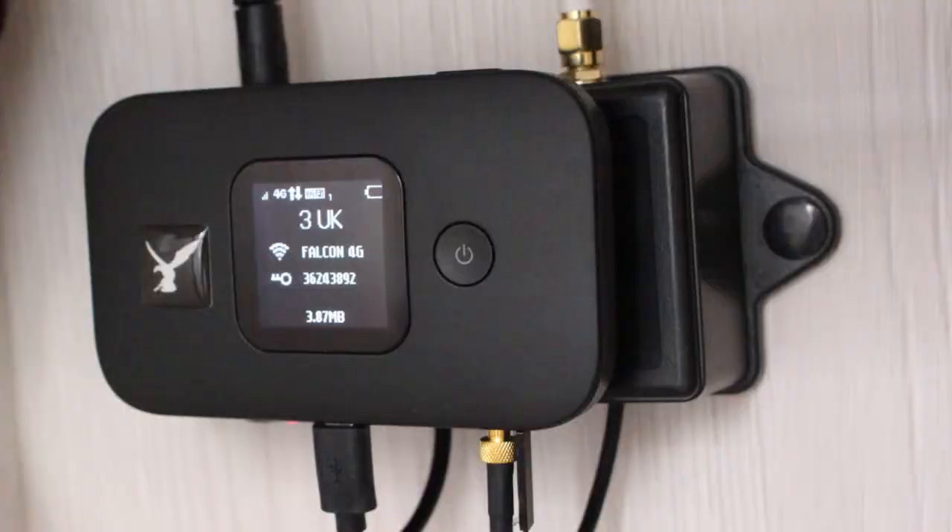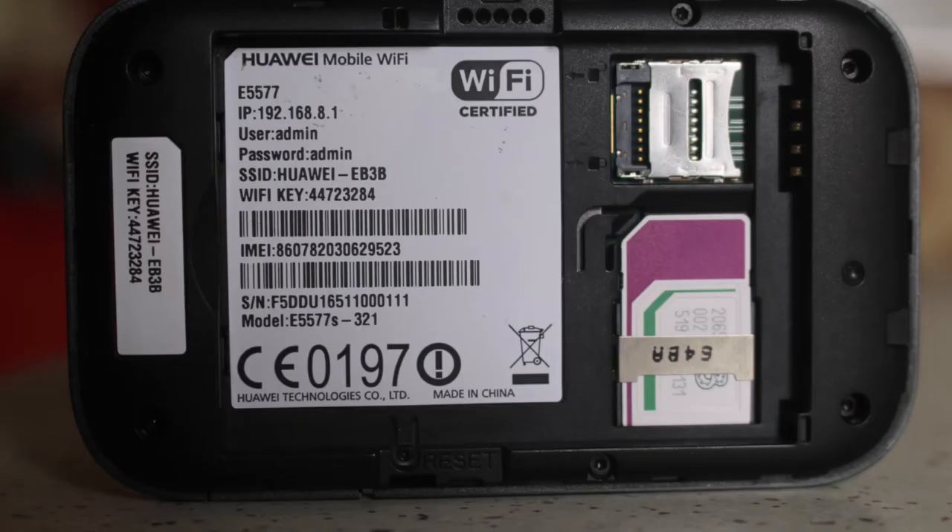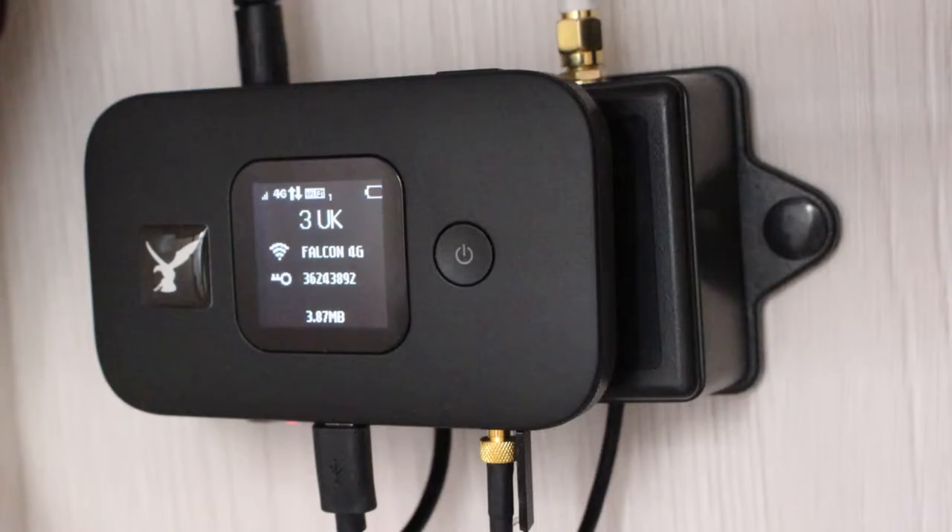How to set up your Falcon 4G Internet Booster. First, remove the back of your router. Remove the battery and insert the SIM card in the SIM tray. Put the battery back and mount on the magnetic docking station, plugging in the power cable and the antenna cable.